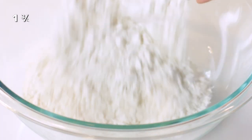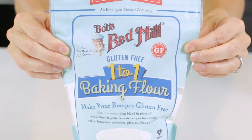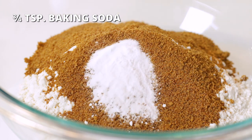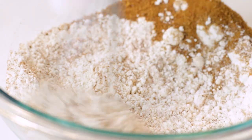In the first bowl, add one and three-fourths cups of flour — a gluten-free one-to-one blend was used here today — with half a cup of coconut sugar, three-fourths teaspoon of baking soda, and one-fourth teaspoon of salt. Whisk ingredients until well combined.